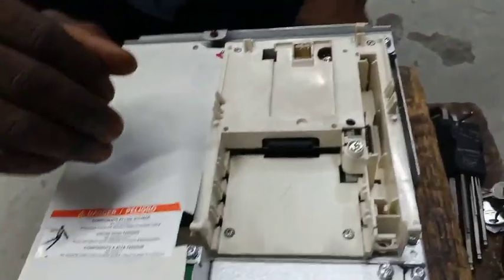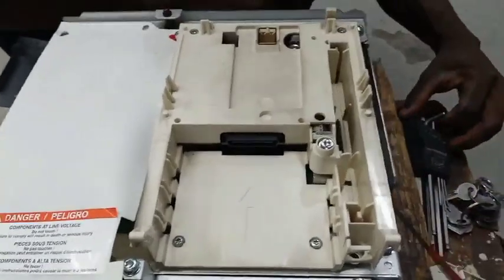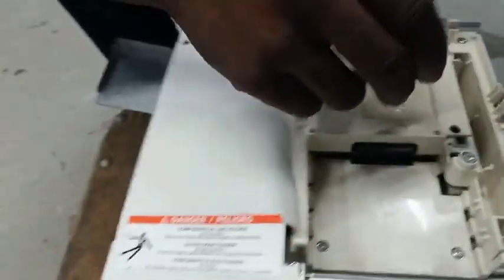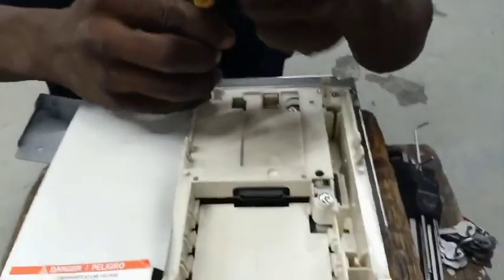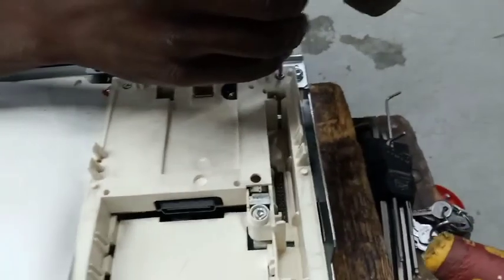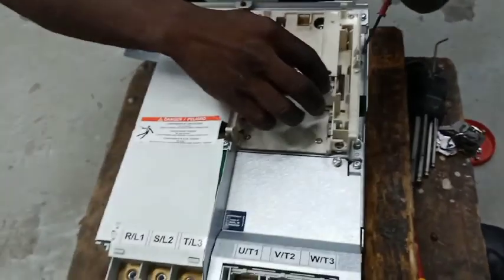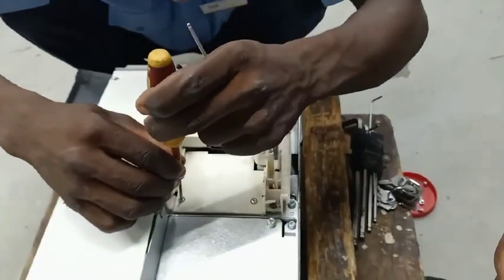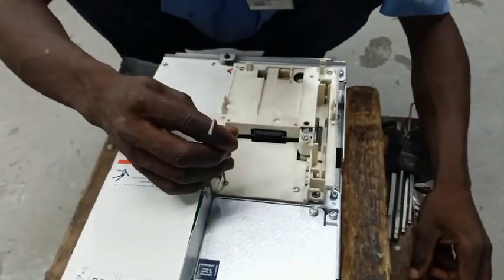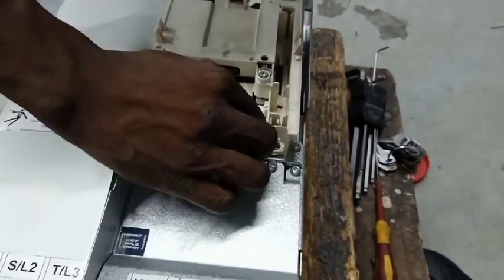The ATV71 HD22N4Z is a 30 horsepower frequency inverter rated at 22 kilowatts, so you can see the capacity — it's not a small inverter. It is capable of driving a very high load. As we proceed, you may wonder why we are opening the inverter up — the reason is for us to troubleshoot and find out exactly what is wrong with it.